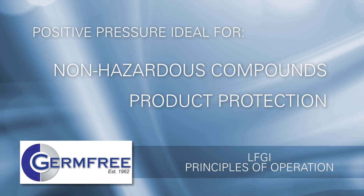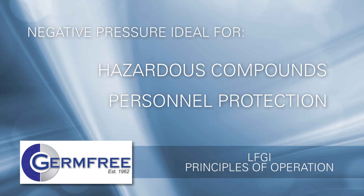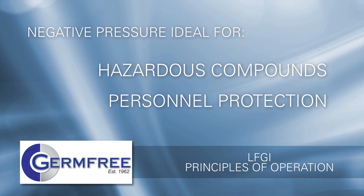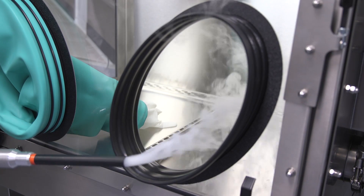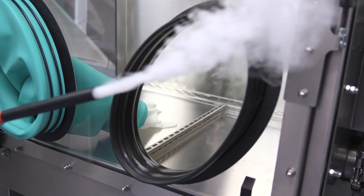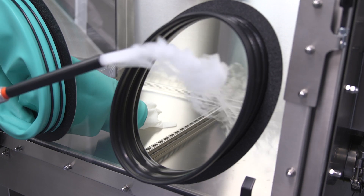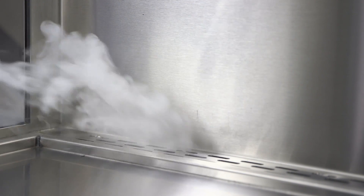On the other hand, when the room pressure is higher than the air on the inside of the LFGI, the LFGI is under negative pressure. Negative pressure is ideal when working with hazardous drugs and in all situations where personnel protection has been deemed to be of paramount importance. If containment were lost because of a rip or tear in a glove, room air would be sucked into the work area of the LFGI, preventing any of the air that was exposed to the hazardous preparation from leaving the unit. You can see that with the sleeve completely removed, the room air flows into the work area where it is filtered and exhausted.